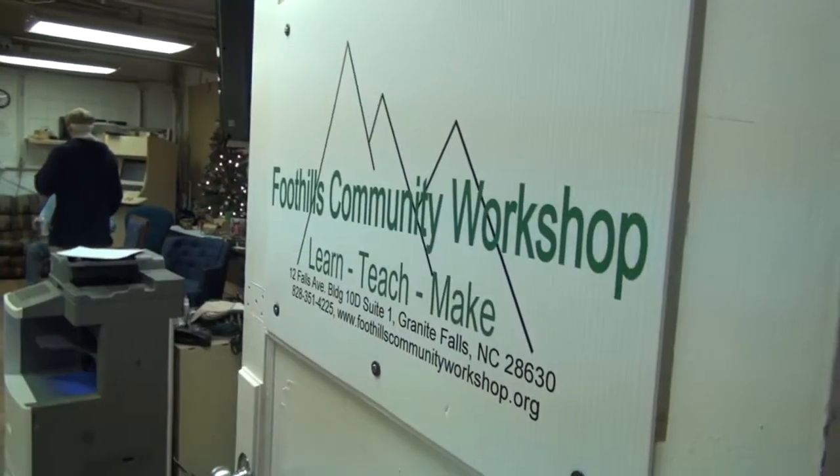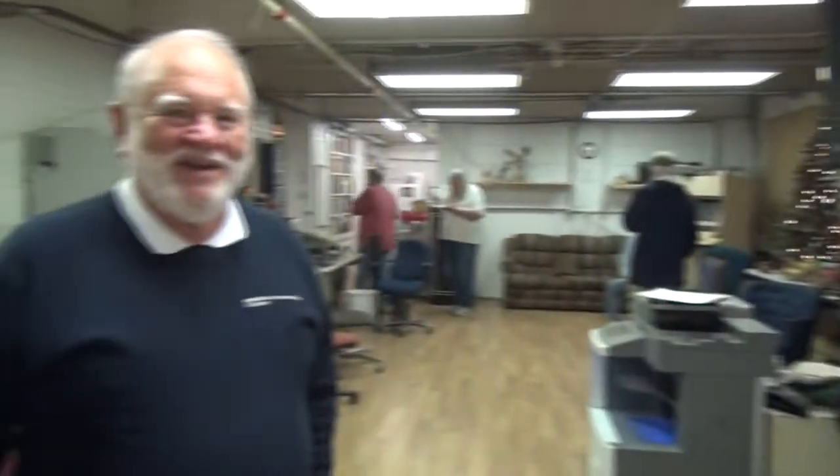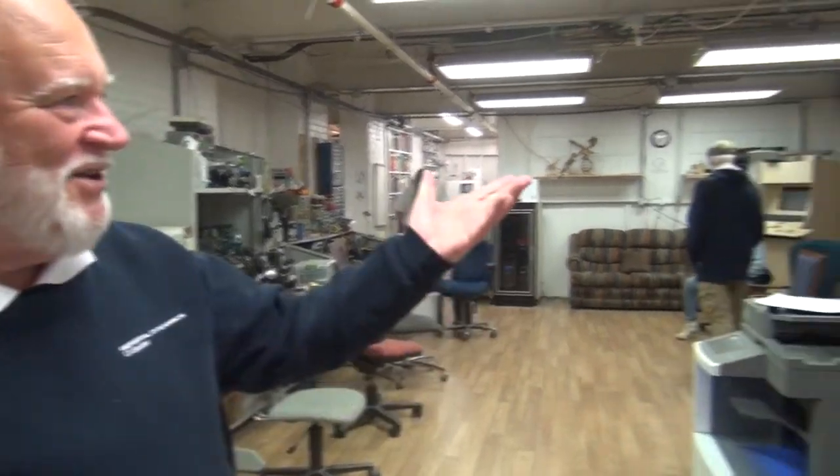This is really the first room that we completed in the hackerspace. When we first moved in here it was a storage warehouse for boxes of banking records. We have this set up for our ham radio station, which I'll show you around the corner here.